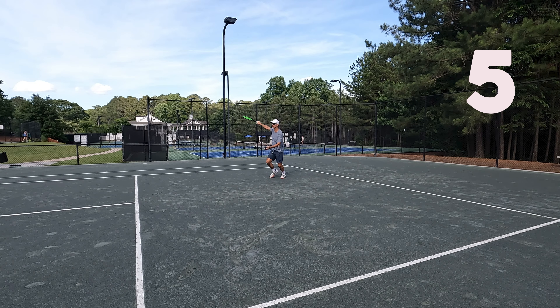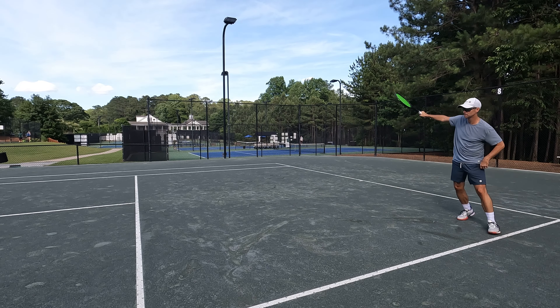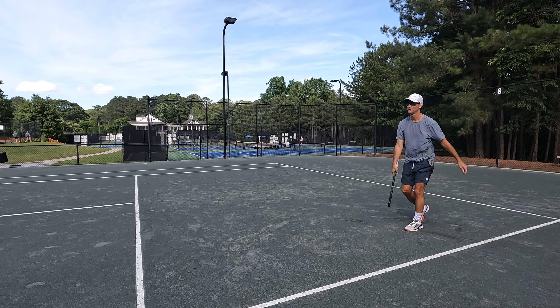Return number five. I look at my return and there I am just sitting in no man's land. That is a recipe for disaster. Luckily the other guy hits a ball out — I got away with one right there.